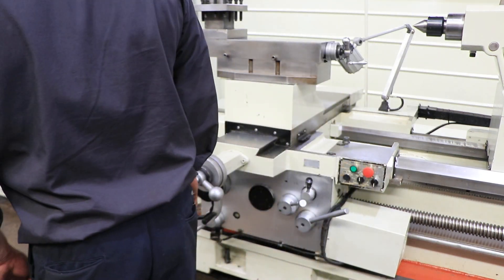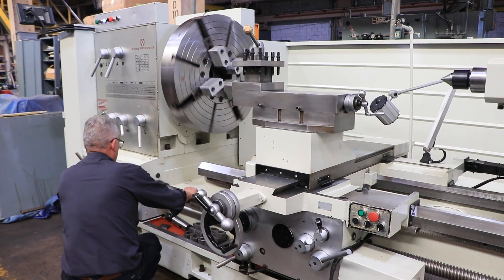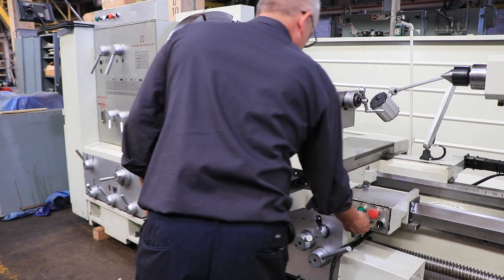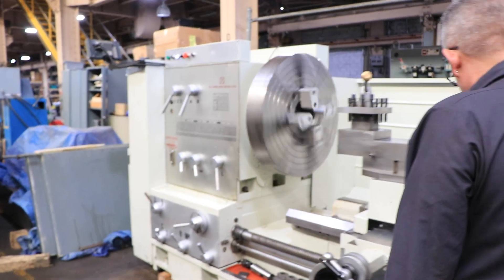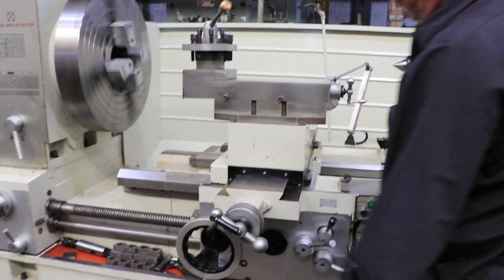We're going to change spindle speed, then engage the lead screw. The lead screw is now turned on and turning. We're going to engage the half nut and begin threading.